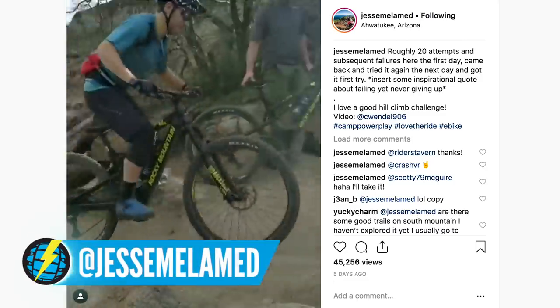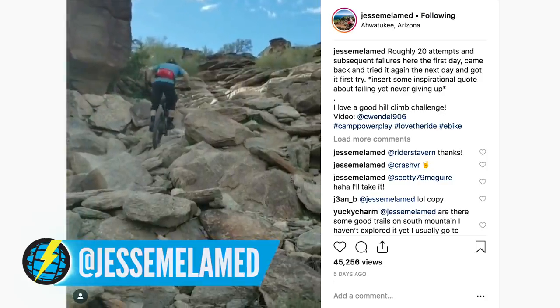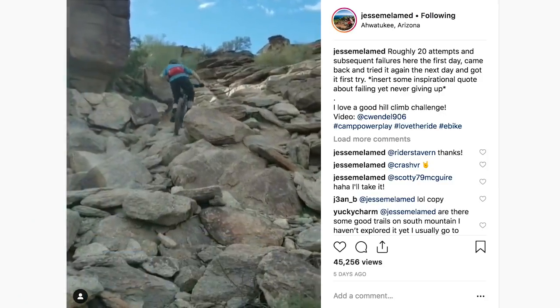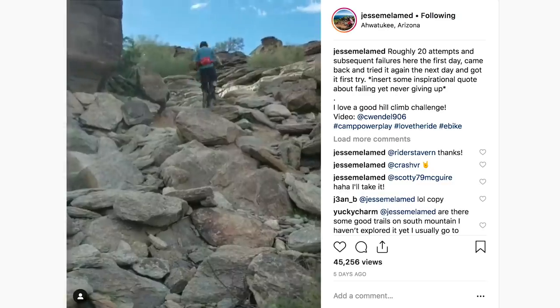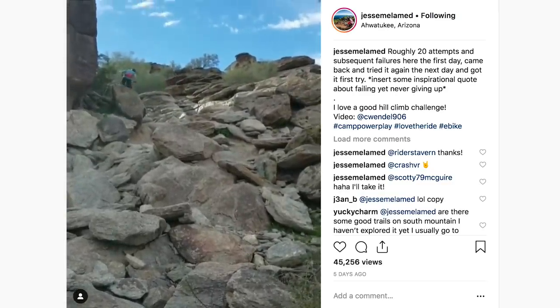We saw this piece from Jesse Melamed on his Rocky Mountain Power Play — seriously good trials skills in a rock garden going up and also going back down. It looks pretty technical coming back down as well. When we talk about who rides e-bikes, there you go — some pro riders inspiring lots of people with their skills.